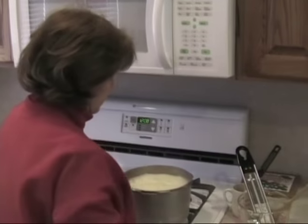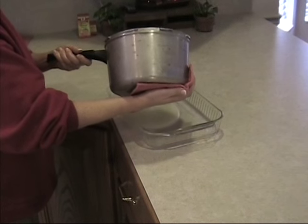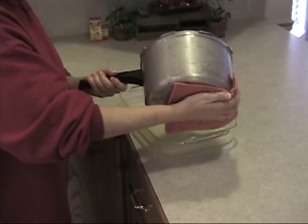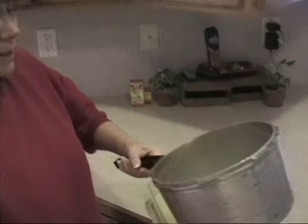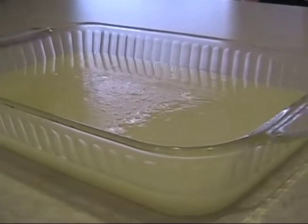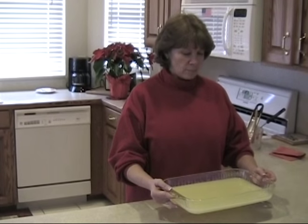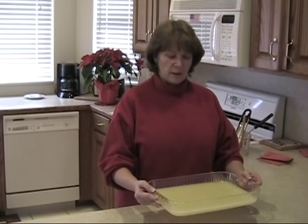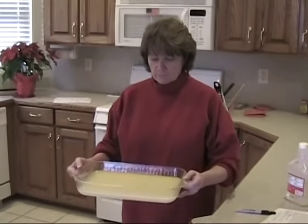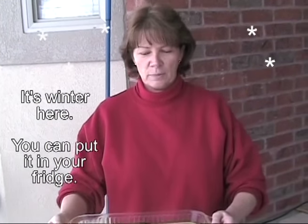Now we're going to pour it into a 9 by 13 Pyrex pan. When you pour it, you don't want much to splash up on the edge. Whatever you do, do not scrape the pan — just take the extra and put it in the sink. Put the pan in a really cool place until it is cool to the hand underneath. You don't want much movement in the fondant because going up on the edge might cause it to sugar. I like to set it outside to let it cool.